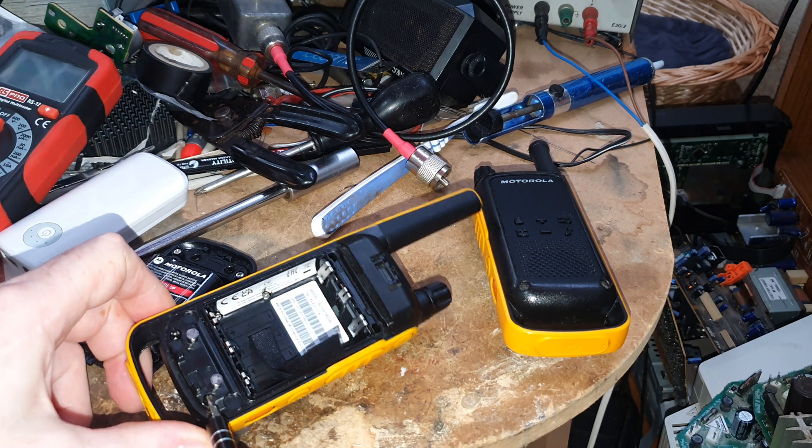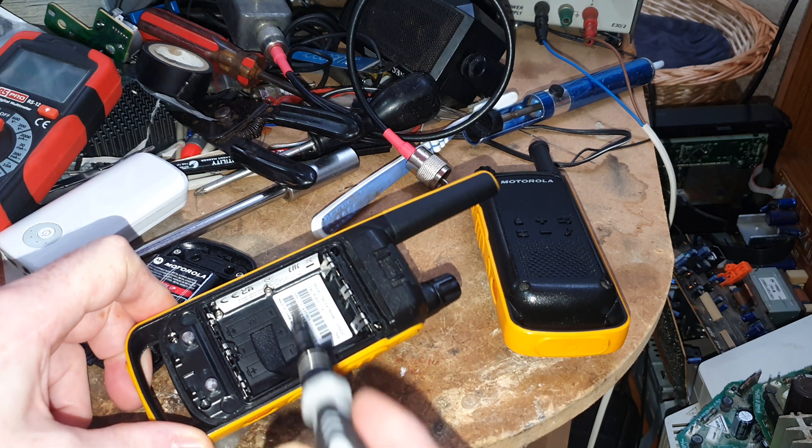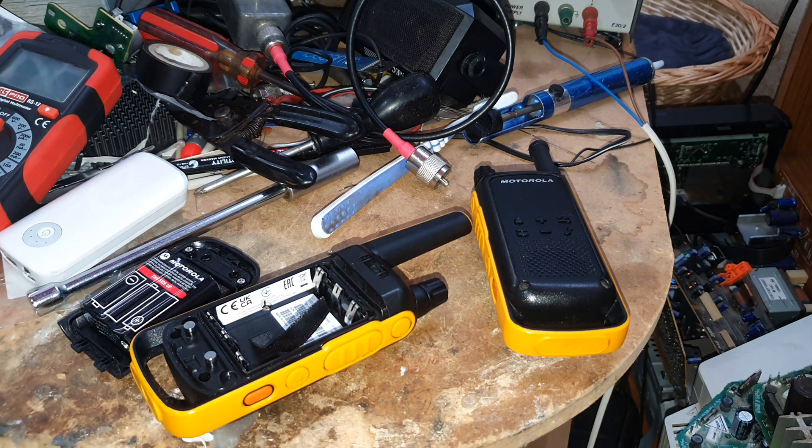The screws are here, and here, one there, one there, one here, one there, and one there. So I'll just get those out a minute and we'll be right back.